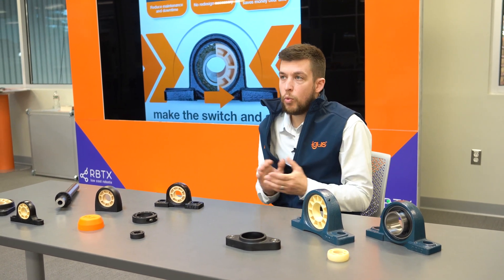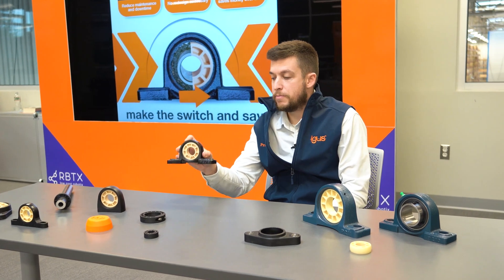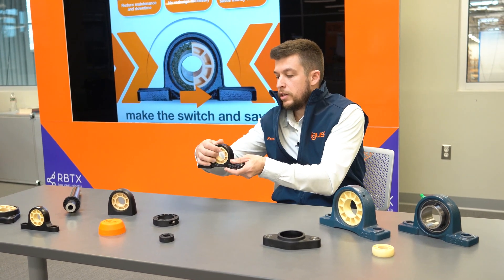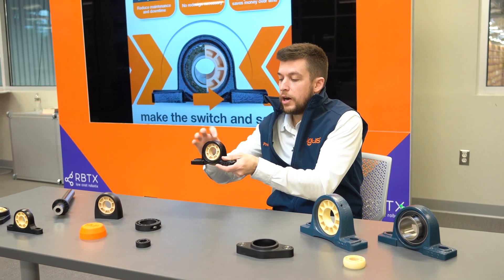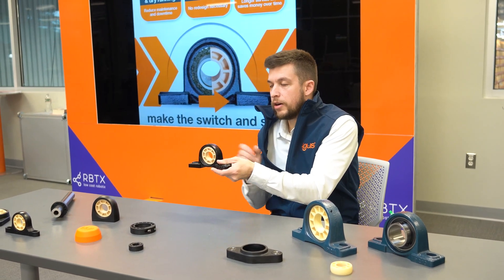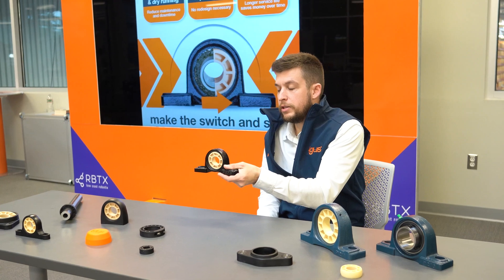Number two, there is no design necessary. These are a one-to-one drop-in replacement in your industry standard metal UC housings. You just pop out the metal ball bearing, insert our JEM insert bearing, and they are ready to install and ready to use.